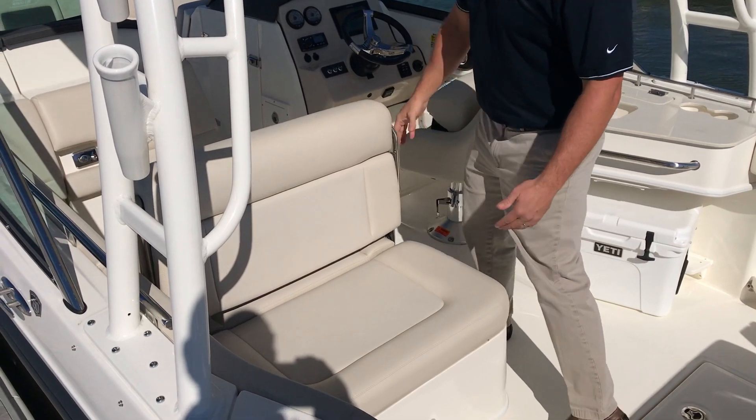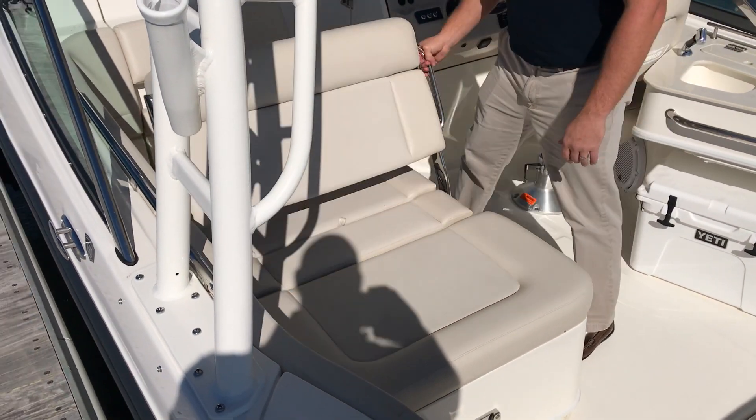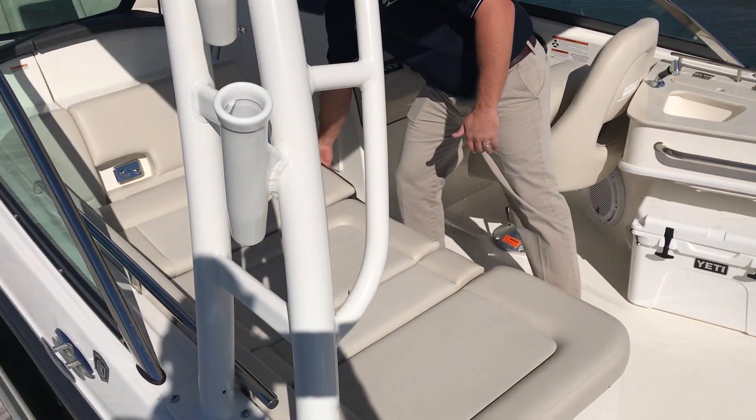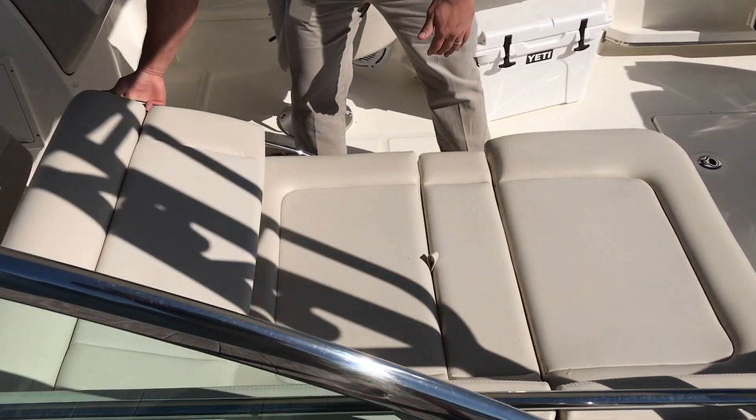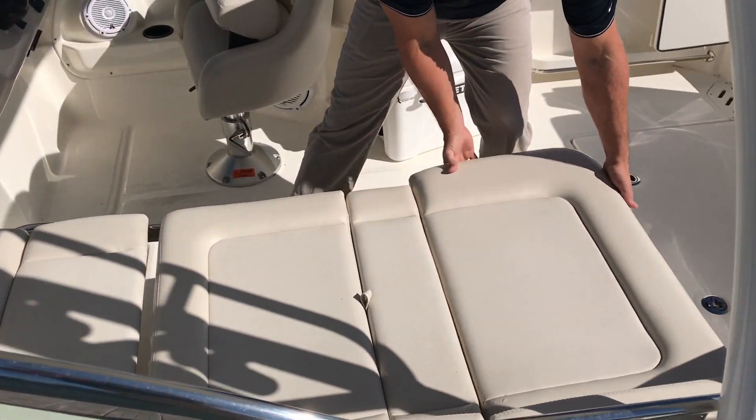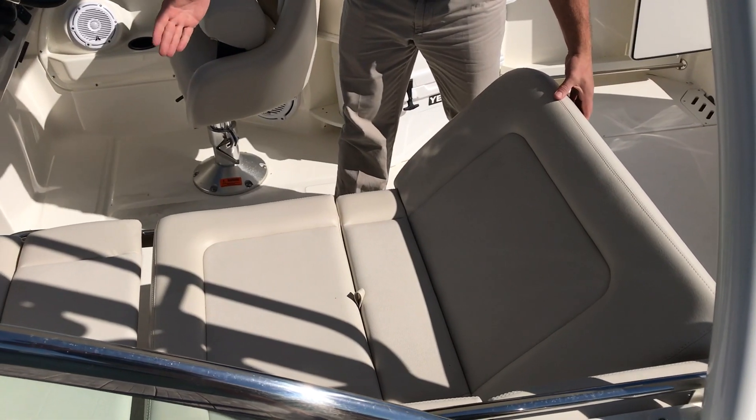On the port side you have a very nice lounger. It's multi-position — it can give you an aft-facing lounger, a back-to-back seat, or the backrest comes up to give you a forward-facing lounger.